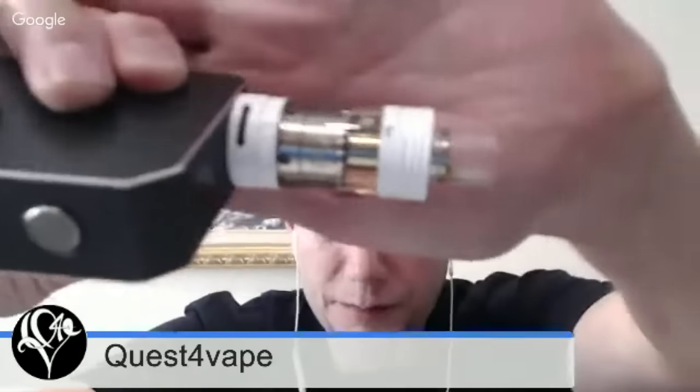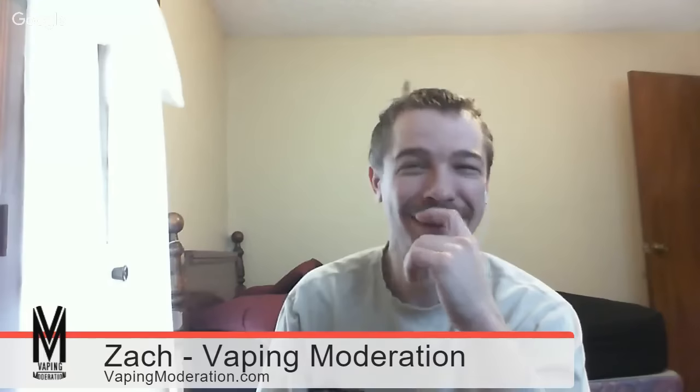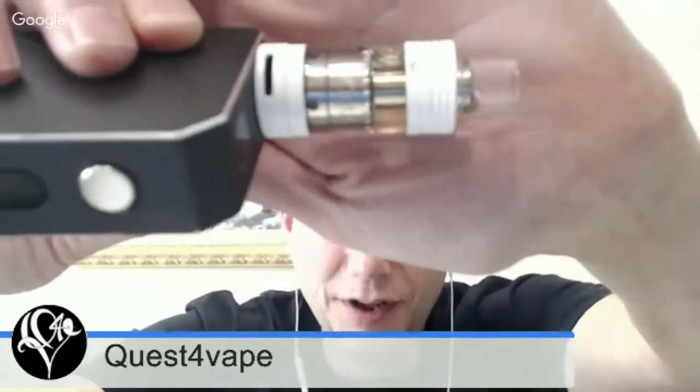So hopefully YouTube grabs this as the thumbnail instead of my ugly face every time on my whole channel. That's what today's workshop is going to be about. But before we get into that, let's talk about what we're vaping on and specifically take a few minutes for honorable mentions and shoutouts.